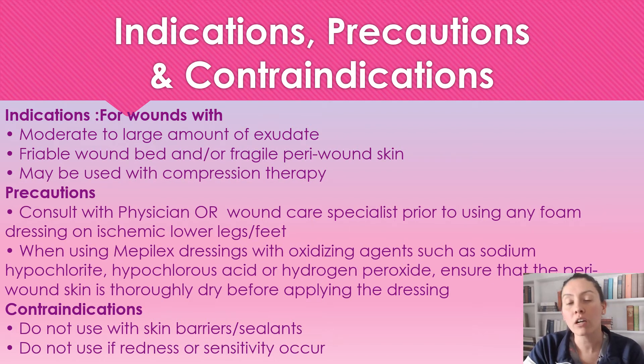Contraindications: we're not going to be using this with any skin barriers or sealants. And if redness or sensitivity occurs, then we're going to discontinue use.